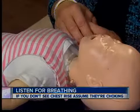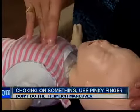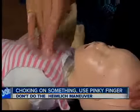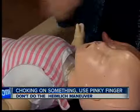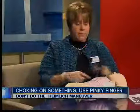She says if you see they're choking on something, use your pinky finger to try and remove it. Don't do the Heimlich maneuver. Instead, use the method of forcing air out — try two minutes of 30 compressions, then two breaths, and call 911 for help. You want to make sure that you're circulating the blood — that's the whole point of keeping the brain alive until more advanced medical help arrives.